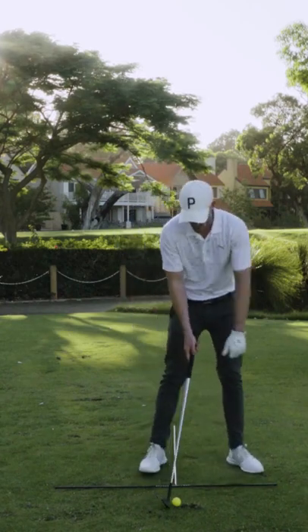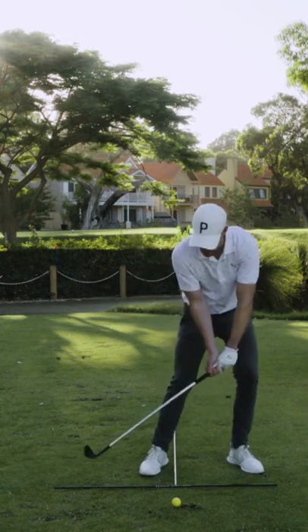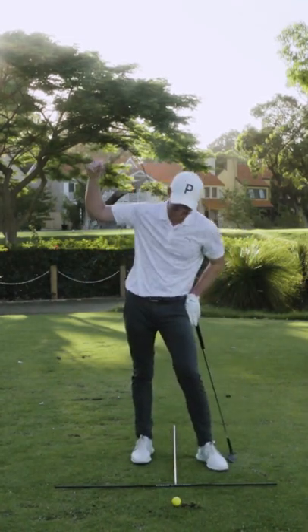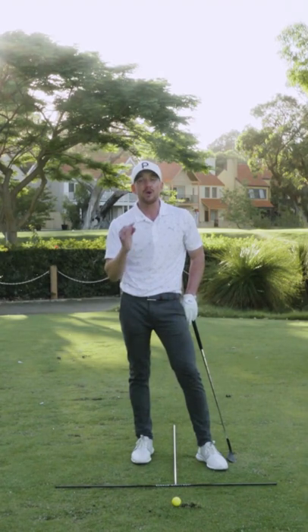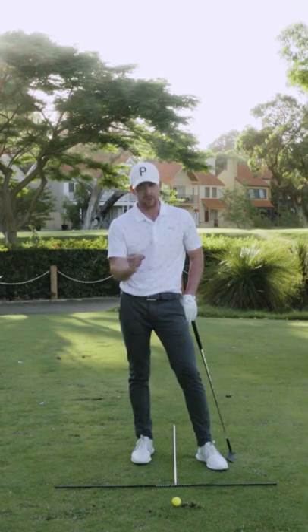Far too often I see players putting the ball way too far back in their stance. When they do this, they're going to come down on too steep of an angle. And when you do that, that's just going to get that club de-lofting and digging down. And as a result, you are more likely to mishit the shot and not get the distance that you were looking for.